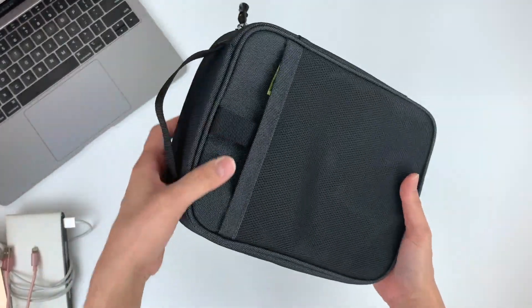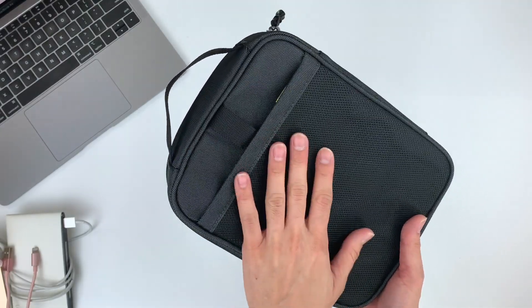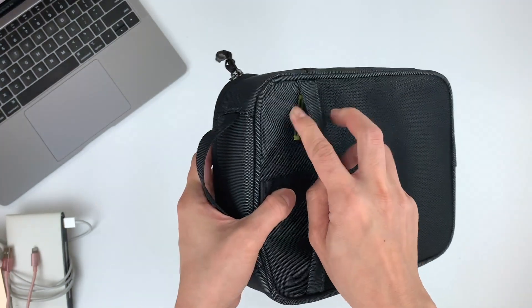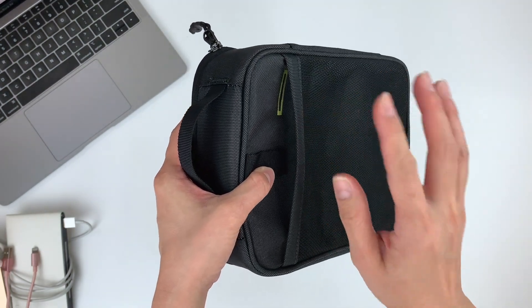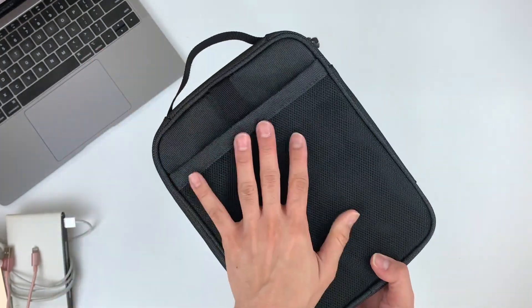At the back, you will notice a mesh pocket on your Power Shuttle Plus. This is for you to store your phone while you charge it. Now there is a pass-through over here — this hole — and later I will show you how you can use it to charge your phone on the go.